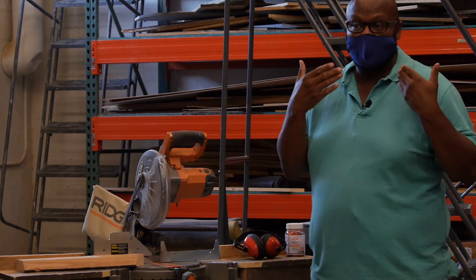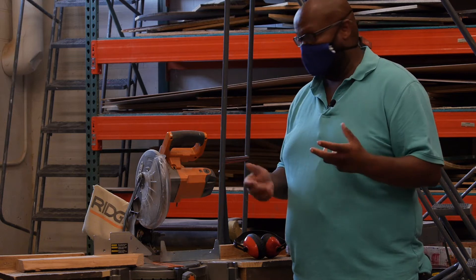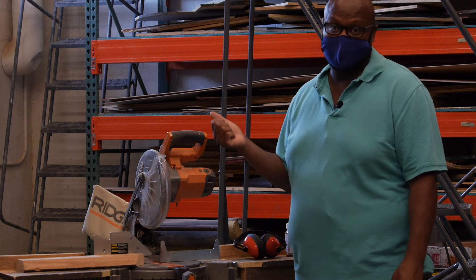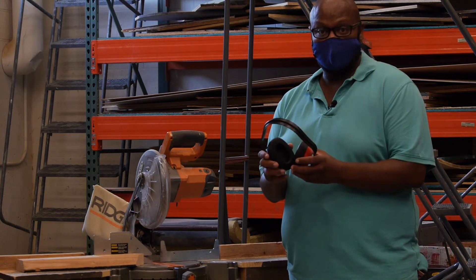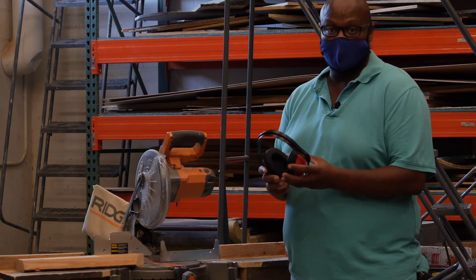It's not just because of COVID-19 that I'm wearing my mask. I also choose to wear a mask when I'm working with the saw because I don't want to inhale sawdust all day long. Also, hearing protection is strongly recommended if you're going to be working with any of the power tools, just to preserve your hearing long term.